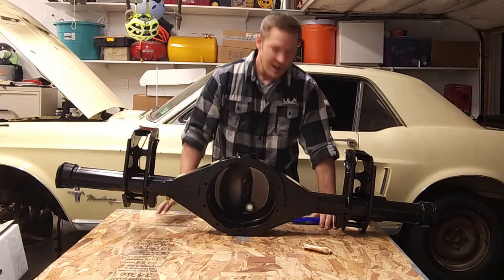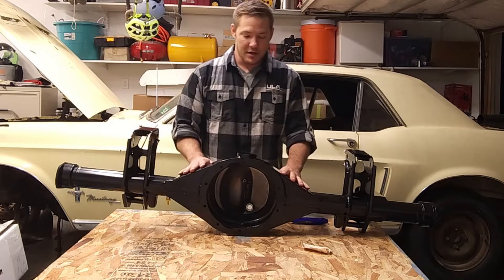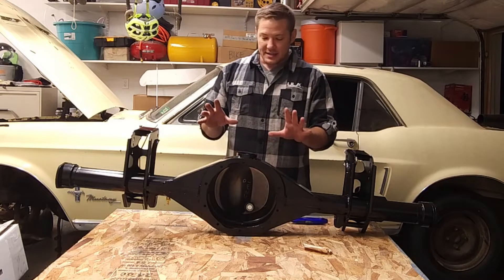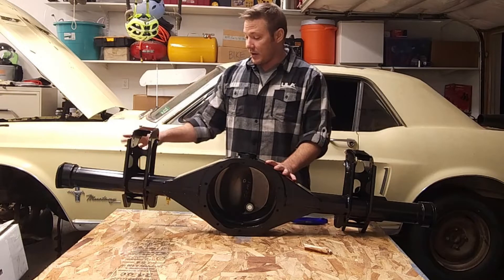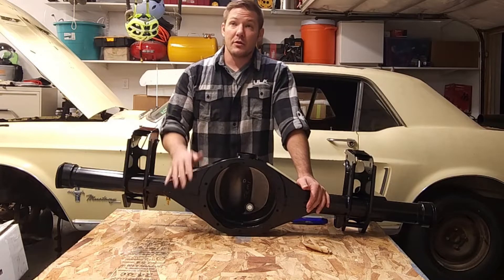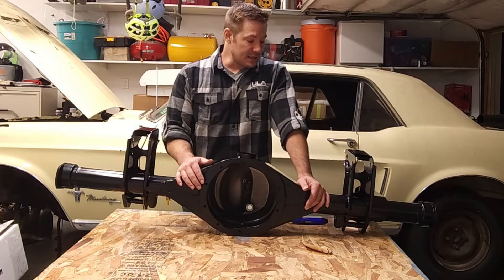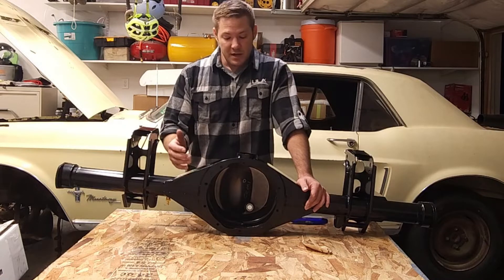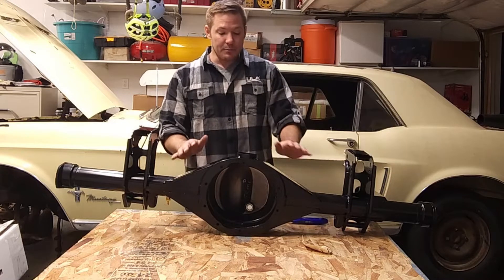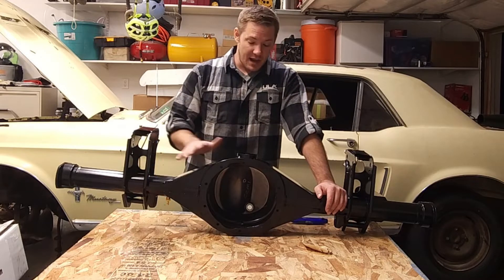Look at that — this thing looks amazing. As I mentioned, this is a custom rear end build by Quick Performance: a Ford 9-inch rear end with an Eaton TrueTrac posi. One of the reasons we went with the TrueTrac as opposed to a traditional limited-slip diff is that while it is a limited-slip, it does not rely on clutch plates, which means its longevity before you need to service it is way longer. We've also got a couple of special items that Quick Performance was kind enough to add.